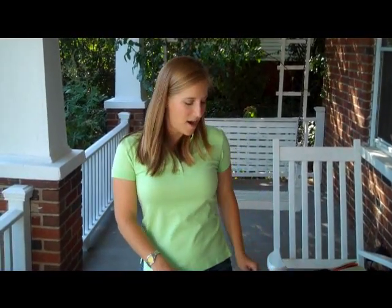Howdy y'all! Thought I would do a quick yoga video today. I just wanted to showcase some of the things that I like for yoga.